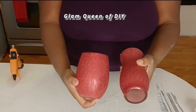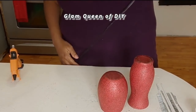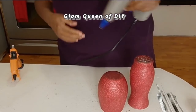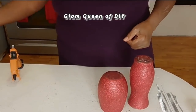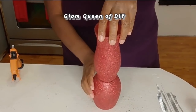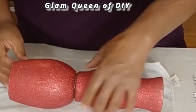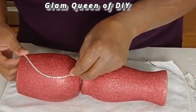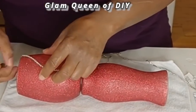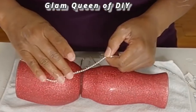I have a video linked down in my description on how to seal glitter and prevent glitter fallout — make sure you check out that video. Also be on the lookout for a video on how to save money with your laundry detergent, coming within the next two days. Our hack videos will be airing at 11 a.m. Eastern Standard Time here on the channel.